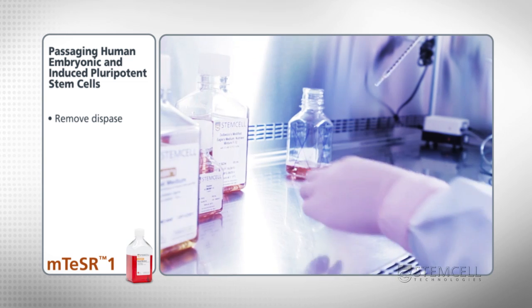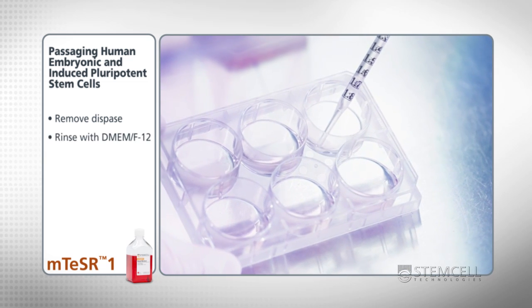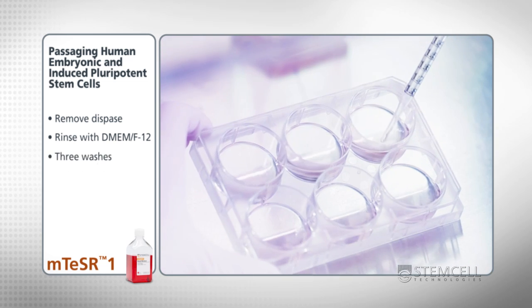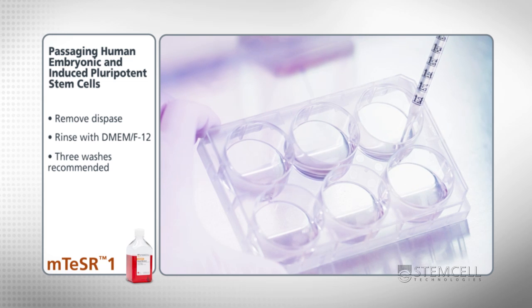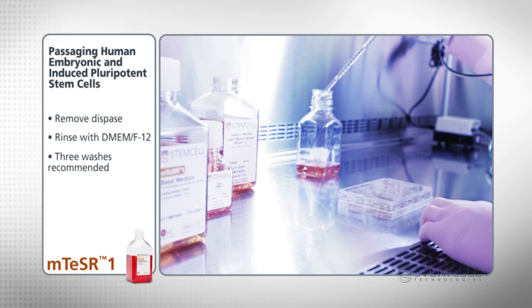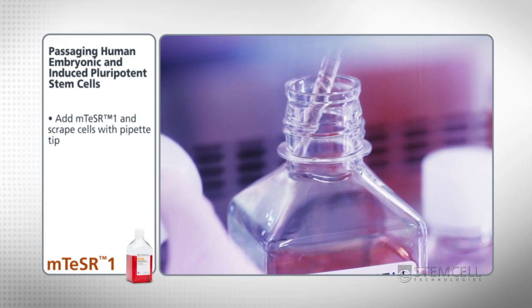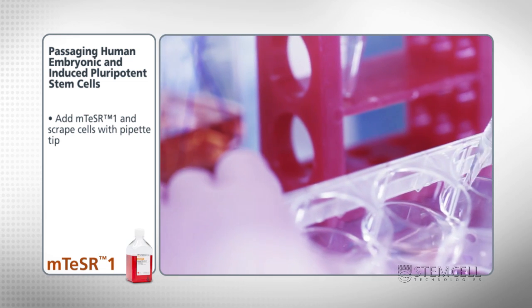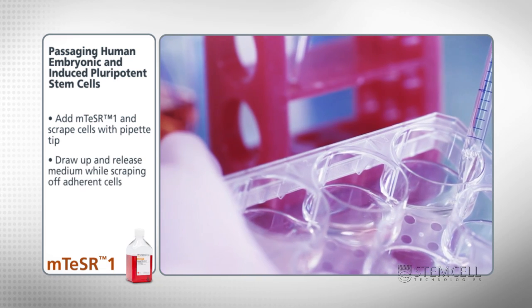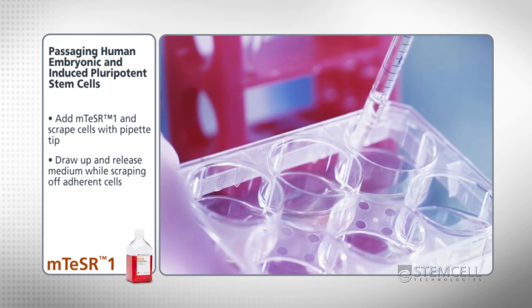Remove the dysbase and gently rinse each well with DMEM/F12 to stop the dissociation process. It will take a few washes to ensure that all traces of dysbase are removed — three or more washes are recommended. If the enzyme is not thoroughly rinsed from the cells, there may be difficulty with adhesion when plating in a new dish. Next, add M-Teaser 1 and scrape the cells off with a pipette tip. This process will mechanically break up the colonies into smaller clumps.